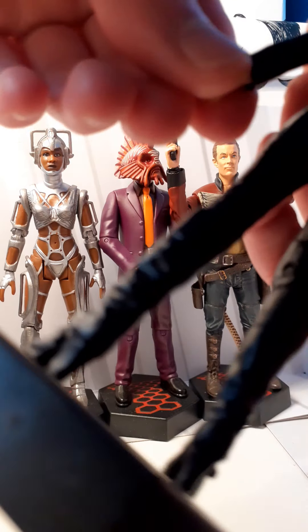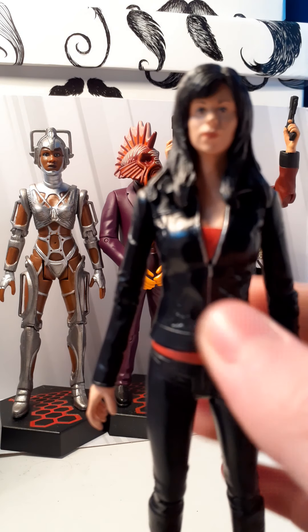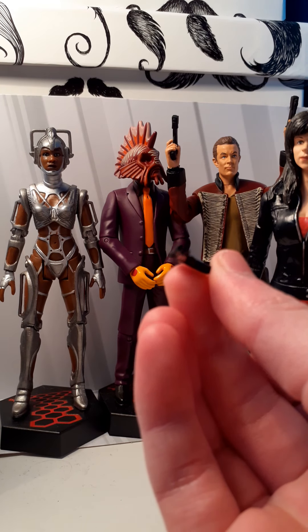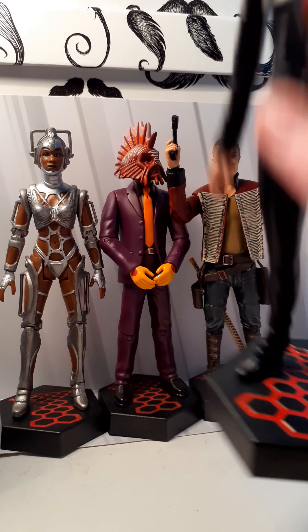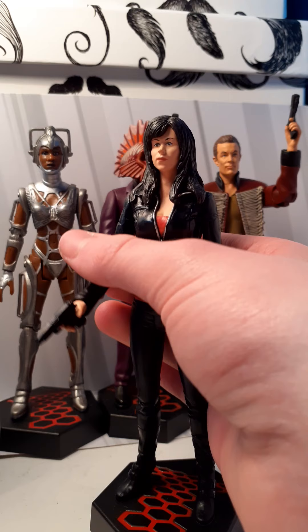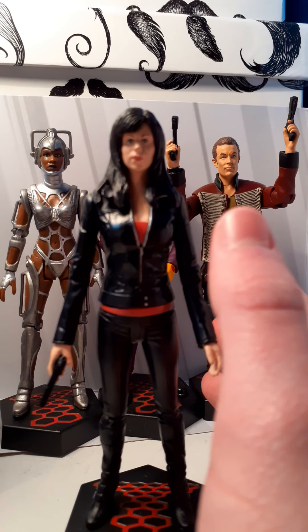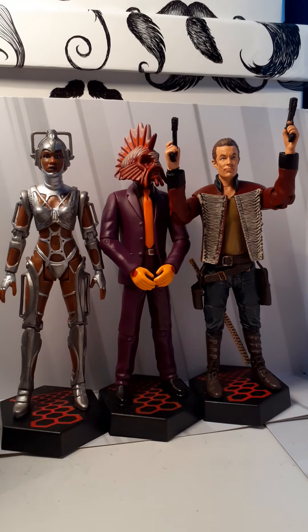Most of the Wave 1 figures have the same amount of articulation, but this one's got the legs and everything — it's good. It also comes with an accessory. Here is the gun that she uses as a member of Torchwood, and it does slot into her hand very nicely. But it's not the best figure in the wave. The human characters aren't that well made, but they're nice as they are. The costumes are spot on and everything; it's just the head likenesses aren't that great.